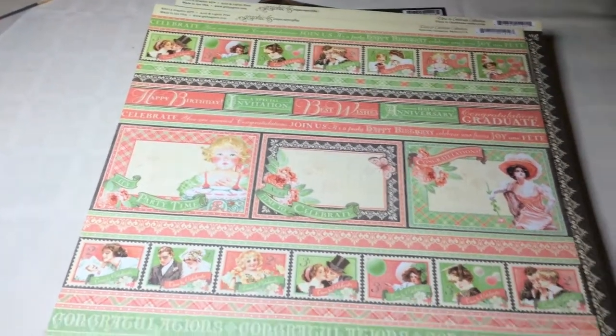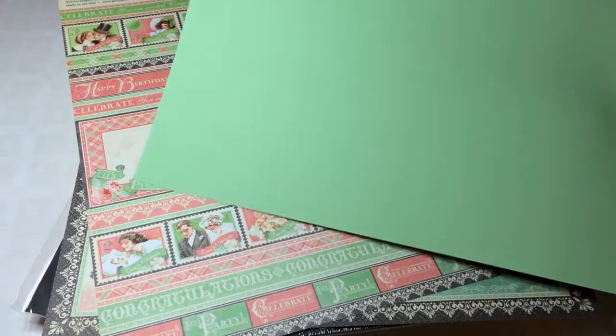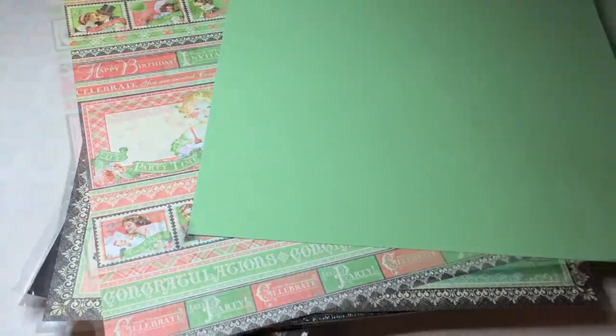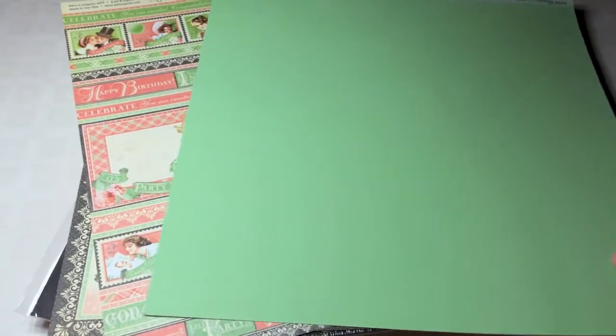And then there's a tip: there is the coordinations cardstock, which coordinates with the Graphic 45 papers. And this is an example — look how perfectly this fits. So this is a tip for you to check out this coordinations paper if you have some design paper by Graphic 45.